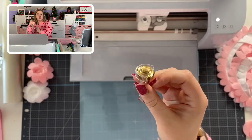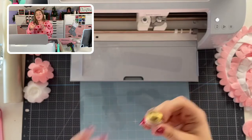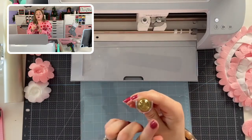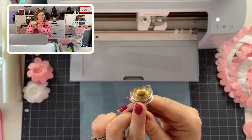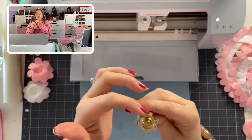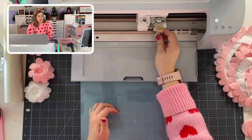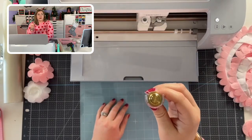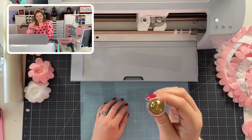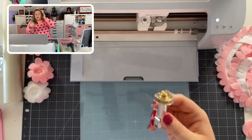You'll also notice that it has a plastic cover across the front of it, and that is normal. The plastic is going to face out towards you to protect you from the movement of the gear, and you're going to leave the open part at the back of your Cricut machine — that's how it attaches into the adaptive tool system in the tool holder.